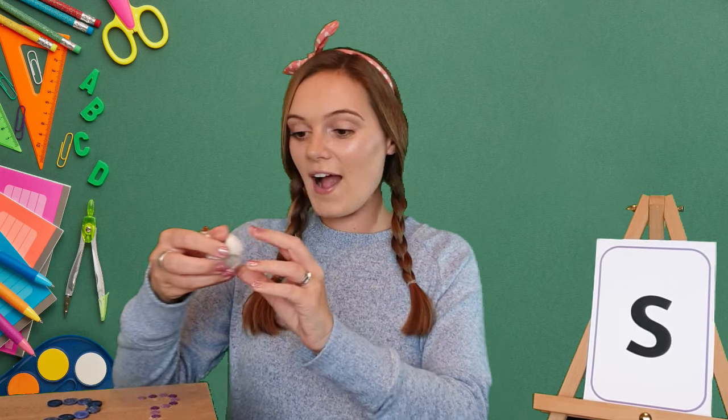Let's see if we can find anything else that starts with the S sound. Oh, I found a swan. My turn: swan. Your turn. Swan.